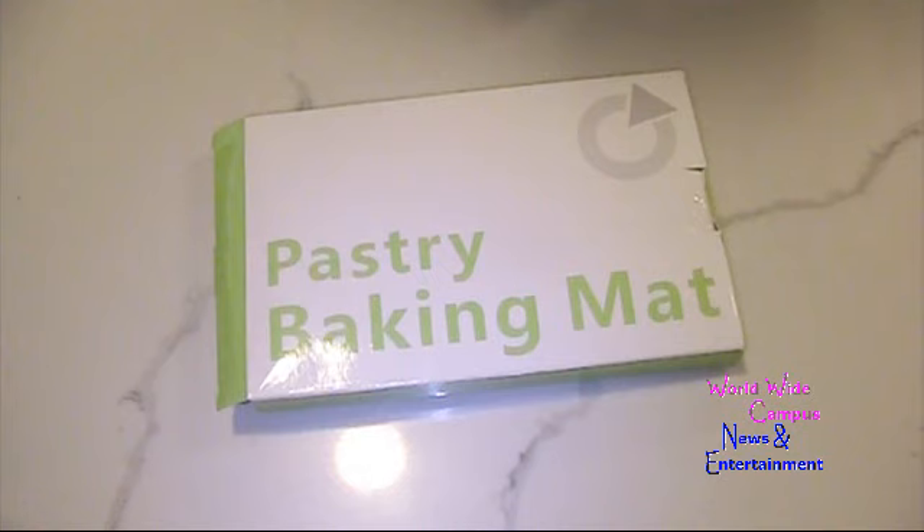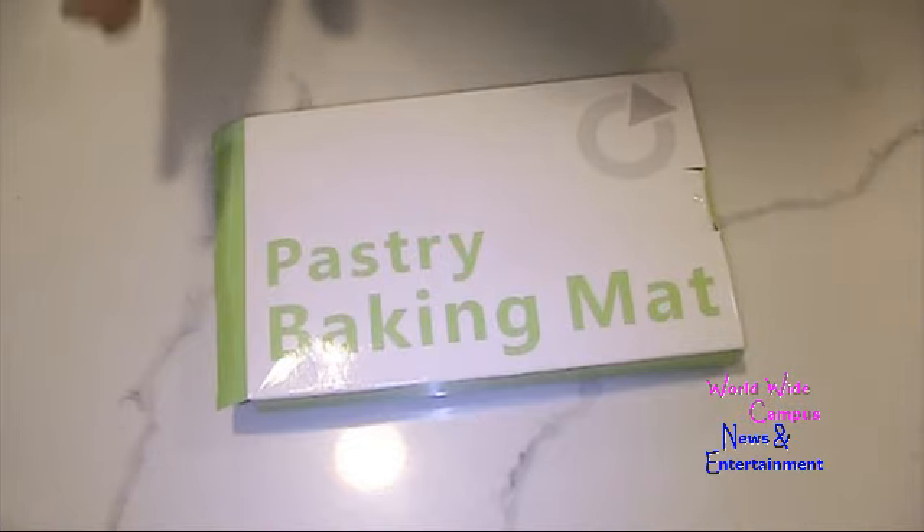Hey guys, it's Kyle and welcome to Worldwide Campus News and Entertainment. We will do the research so you don't have to. Today we'll be offering the best baking mat — the silicone kneading mat.